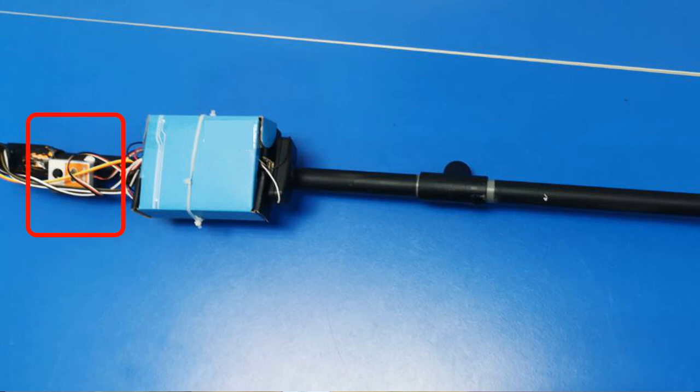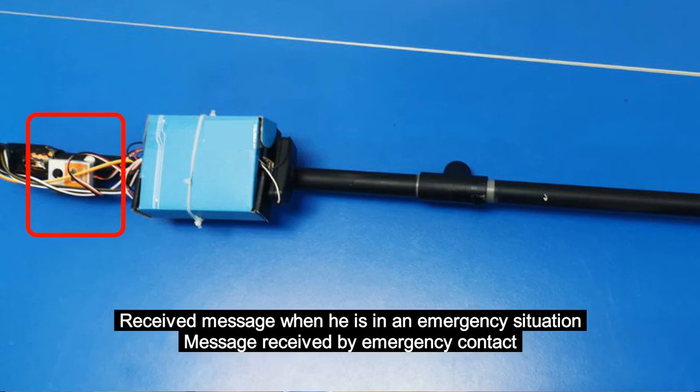Other than that, if there is an emergency, the user can press the touch sensor to send messages to an emergency contact in need of help.